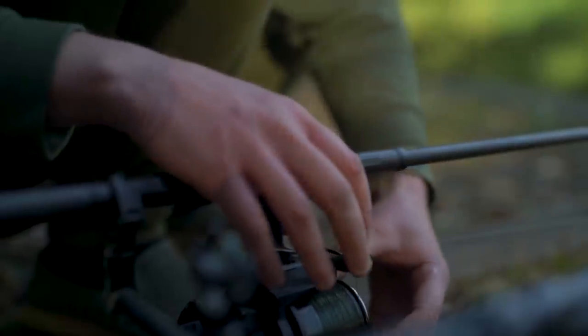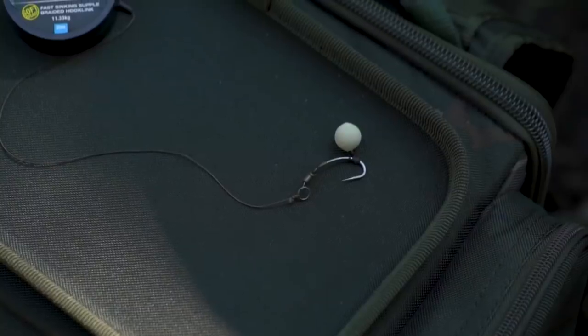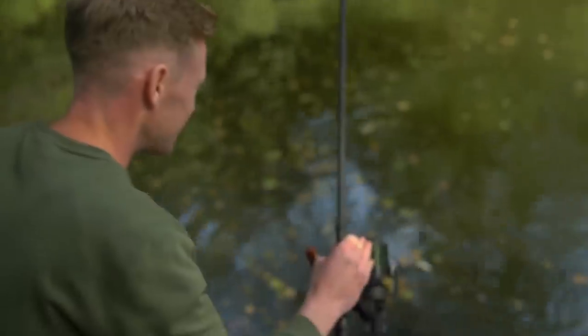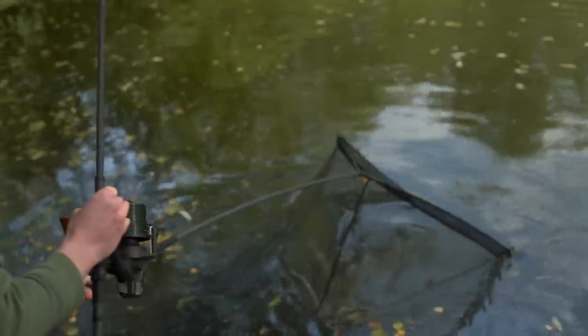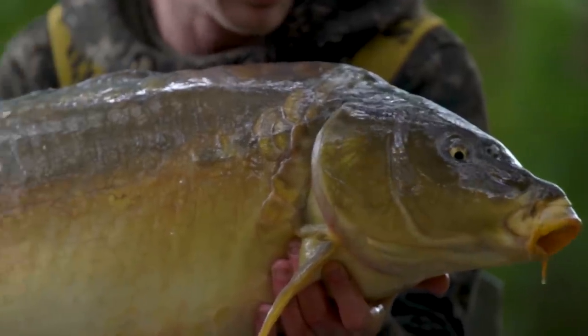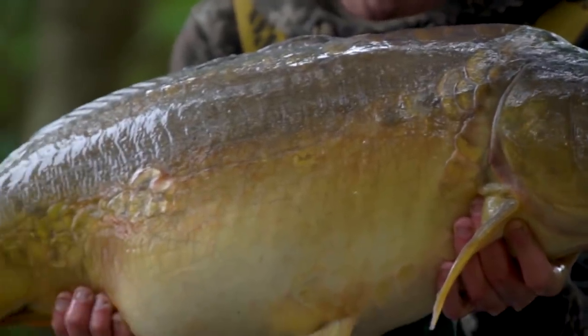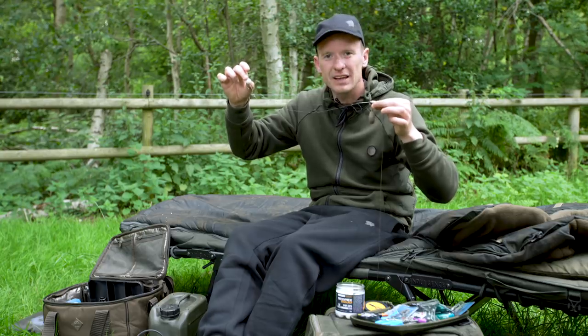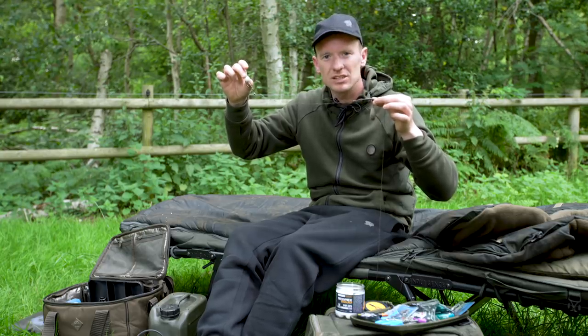This is my version of the popular Fang Gyro rig — a rig I've been using pretty much wholeheartedly for the last 12 to 18 months. It's accounted for many a fish on several different venues and brought me great success. However, you may have noticed there are a couple of variations I've made which I feel makes the rig even more effective than the original version I initially started using.